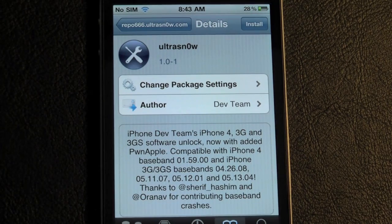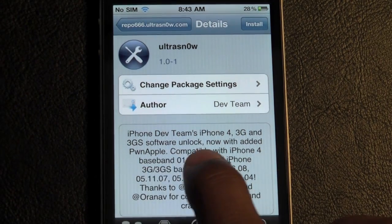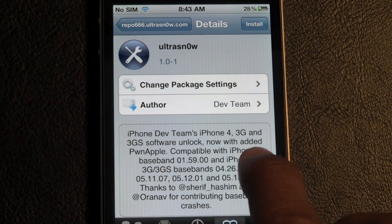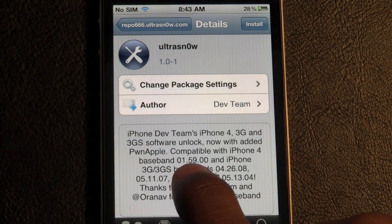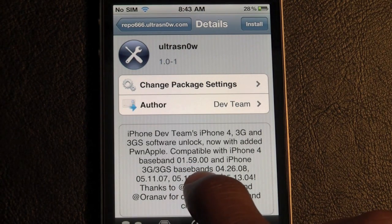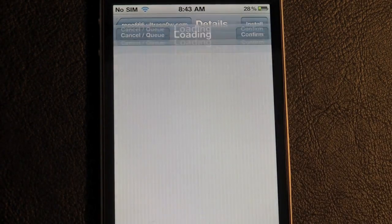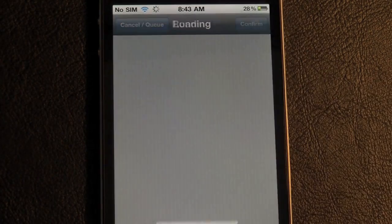Once you've got the source installed, go ahead and click on UltraSnow. It's the only package in that source. It says Dev Team — the iPhone Dev Team's unlock for iPhone 4, 3G, and 3GS. It's now compatible with baseband 01.59.00, which is the iPhone 4 baseband. They added that, so now all you gotta do is install it.